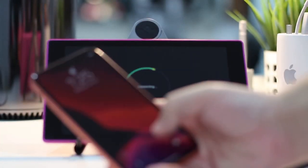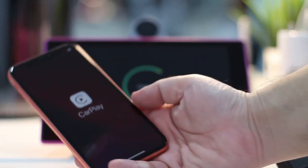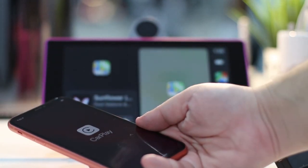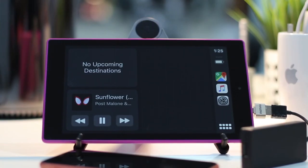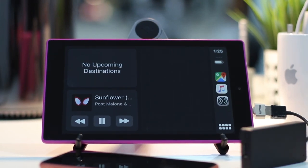Meanwhile, your iPhone thinks it's connecting to a wireless CarPlay system. The dongle then transmits CarPlay wirelessly — over Bluetooth for the initial handshake and Wi-Fi for audio and video data — to your car system receiver via the dongle.